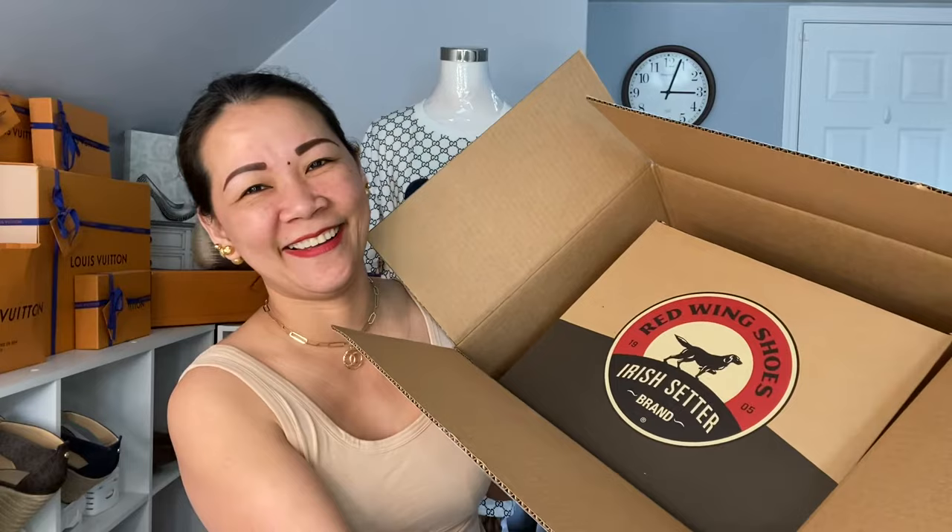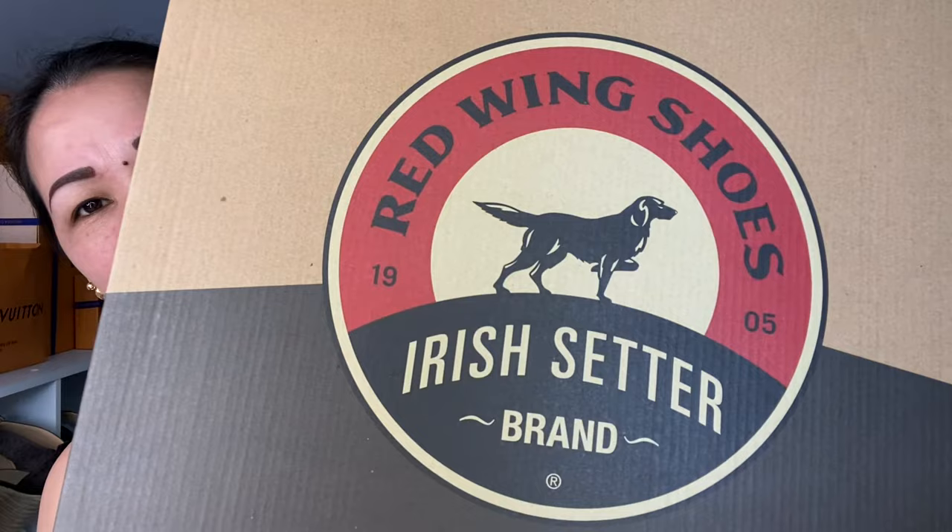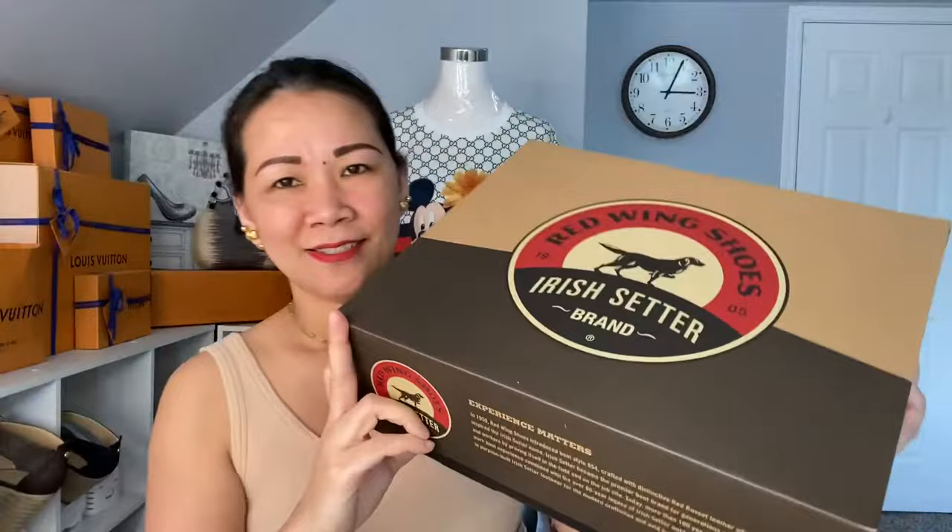Here's the box, so let's try and unbox this one. Here you go — it's right here. Okay, we'll see. And here you go — the box is empty now. The shoes I picked were from Irish Setter — Red Wing Shoes, Irish Setter brand. That's how it looks like.